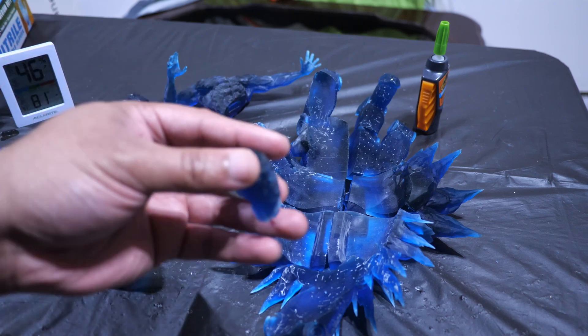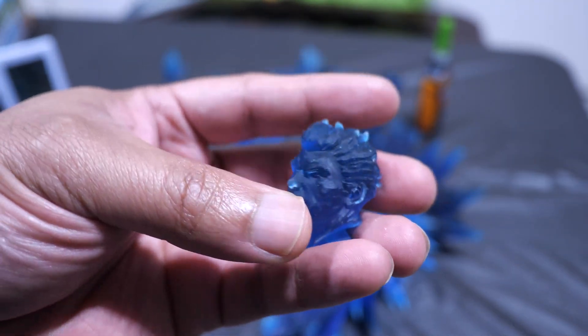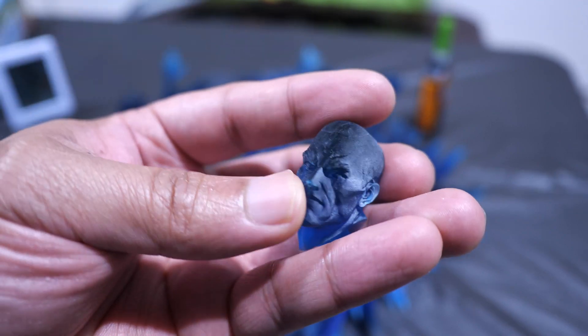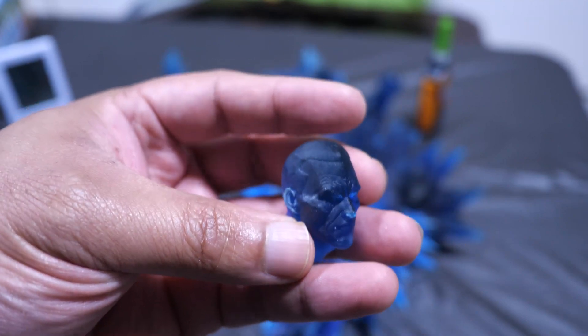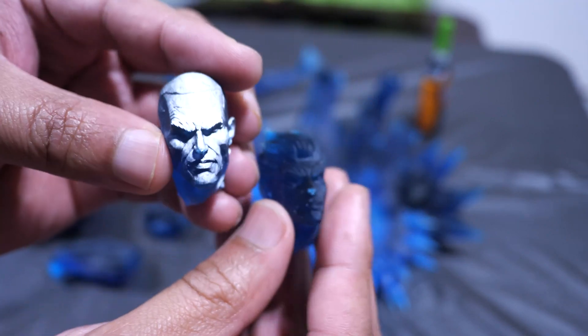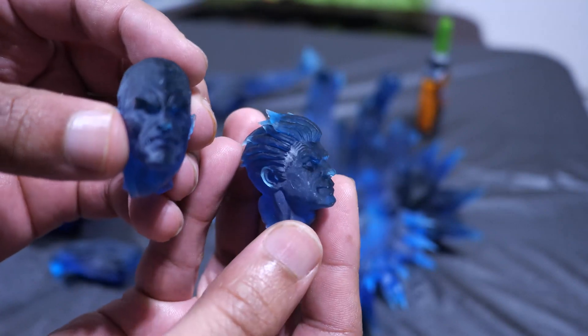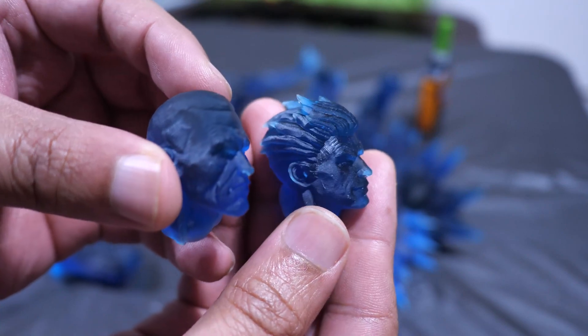I also want to show you the two different heads I printed out. This is the Iceman head with hair, and here's another Iceman head with shorter hair. I'm not going to glue the head on yet — I want to ask you guys which head I should use, and whichever gets the most comments is the one I'll go with. Let me know down in the comments. You'll be able to see Iceman and the rest of this awesome sculpture in part three of the Small Printer Big Print series, dropping next Saturday, September 9th, 2023.